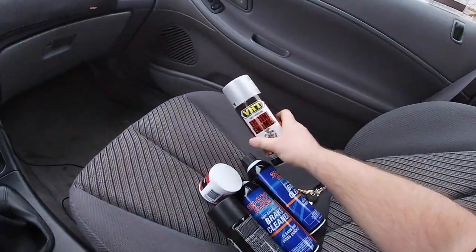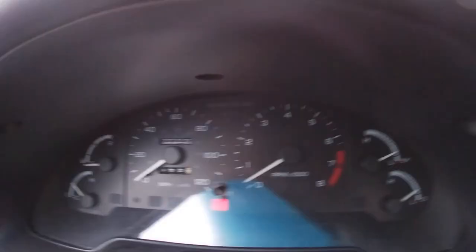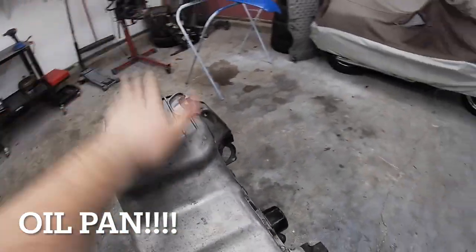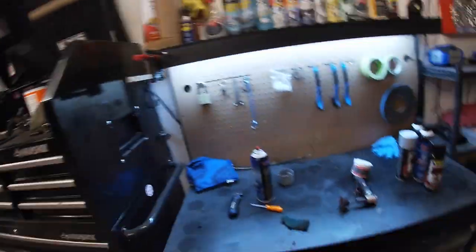I'm going to run to AutoZone and take you guys with me. I did end up filming in the store — it was a little tight, but I got everything we need. Got some engine enamel — clear, gray, and black for the block — and in case the oil pan doesn't come out how I want, I'll probably end up painting it. Got some brake clean and some mag and aluminum polish. Back from AutoZone. I'm going to take this and dip it in the mag and aluminum polish to see what it can do for our valve cover. I'll do a little time lapse — here's the before, and the after will be in a couple minutes.